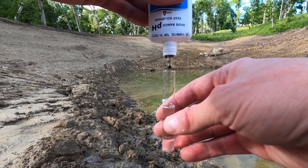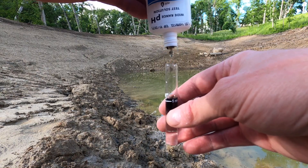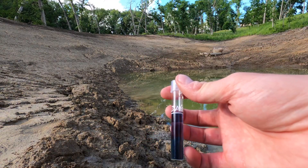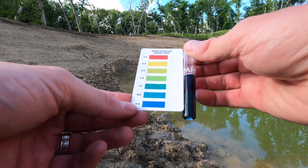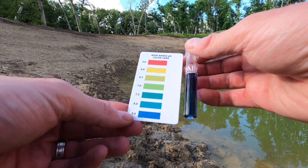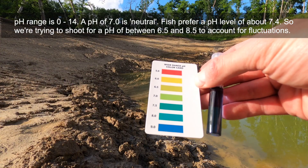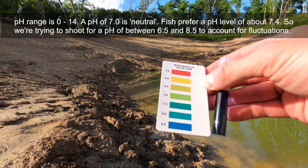Alright, 5 drops. Flip it upside down and match it with the card. And I would say really close to that 9 number. Well, we started collecting water in the pond about two weeks ago, and it's a brand new pond.